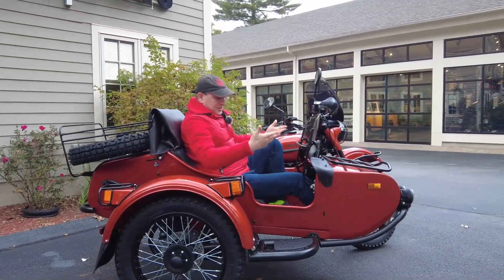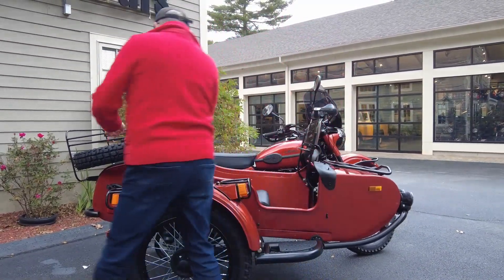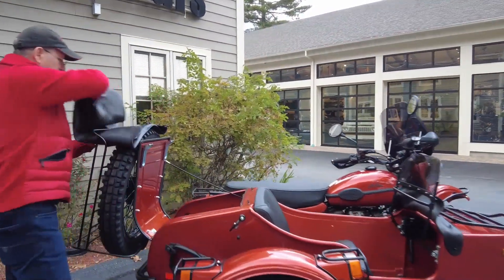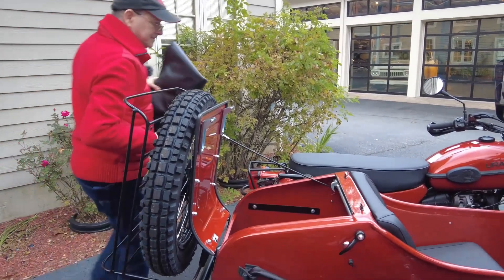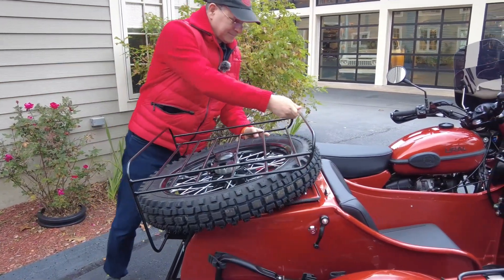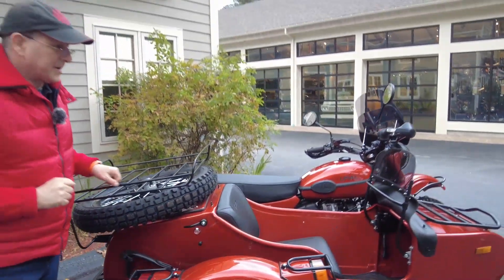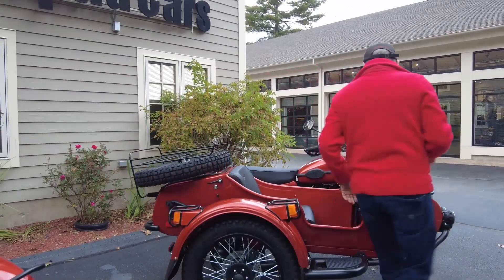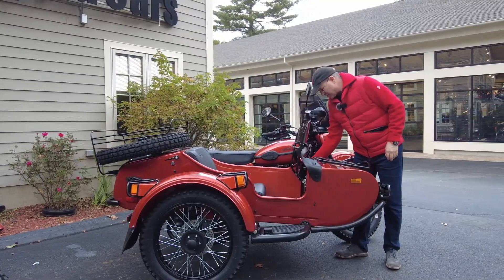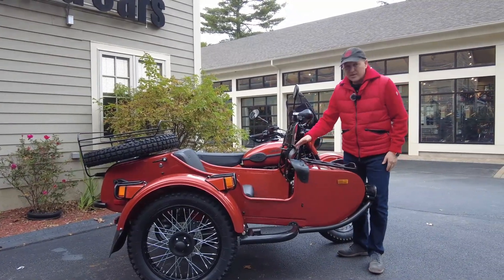Of course, you can just completely store it in your trunk, because with a Ural motorcycle you have a lot of trunk space. There's one other combination I'm going to show you. Say you're operating your Ural motorcycle and you do not have a passenger — you may have some cargo, maybe not — and you're taking it on the highway.